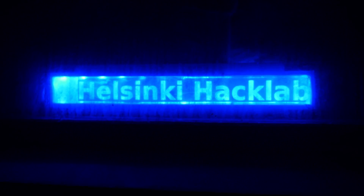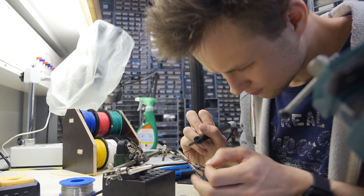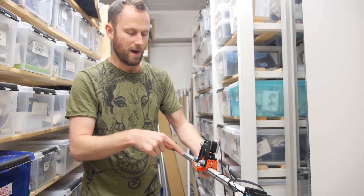Right now I'm heading to a local hackerspace in Helsinki. I know that there are printers in nearby libraries as well, but in the hackerspace there will be people that can probably fix anything. So that's my best bet.